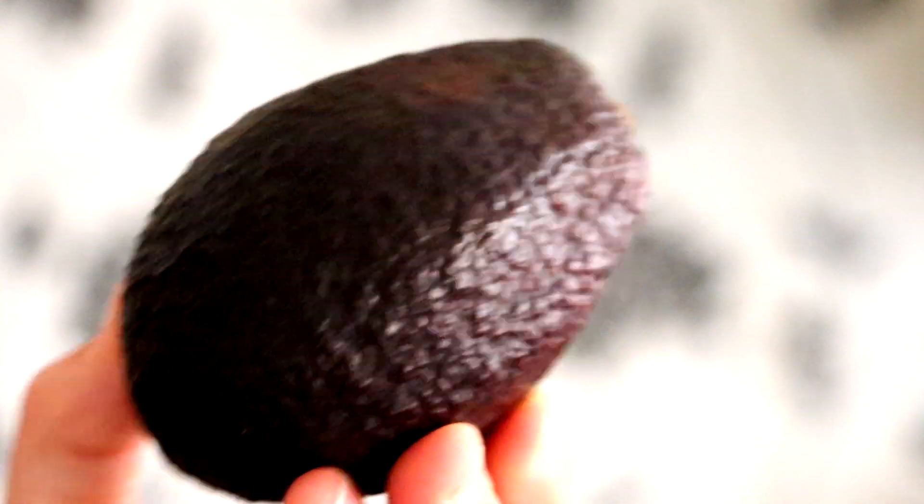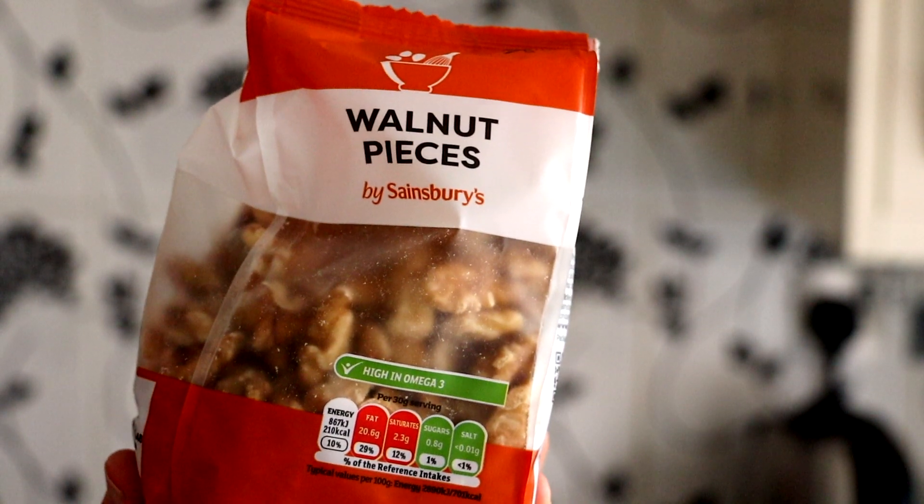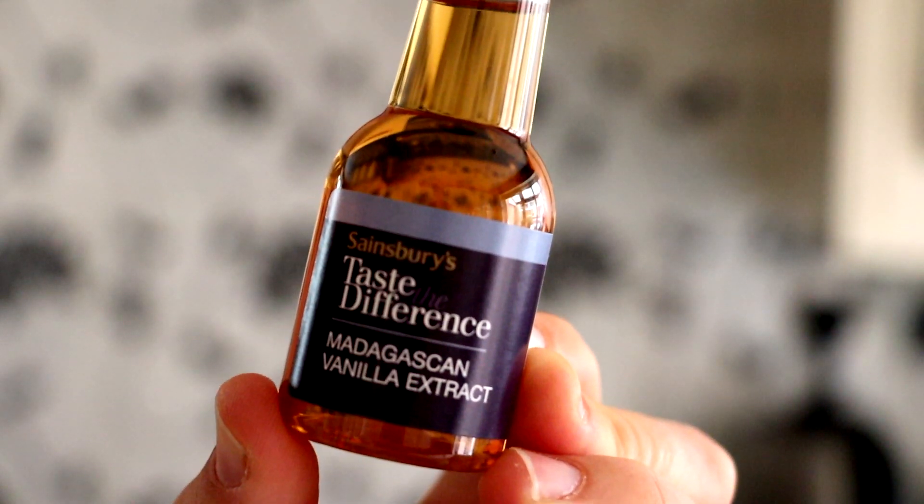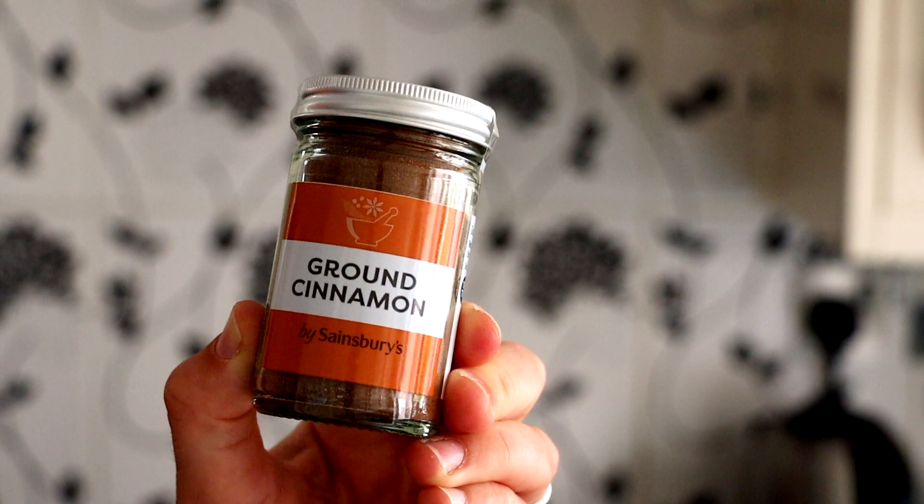So today we are going to be making for the first salad an appreciation salad. We are keeping it easy and simple because let's be honest, we only got 24 hours in the day. So what you're going to need is one apple — it could be green or red — one avocado, one tablespoon of walnuts, one tablespoon of raisins, half a tablespoon of vegan honey which you could get online on Amazon or in your health food store, one teaspoon of vanilla extract, and one fourth of a teaspoon of cinnamon.